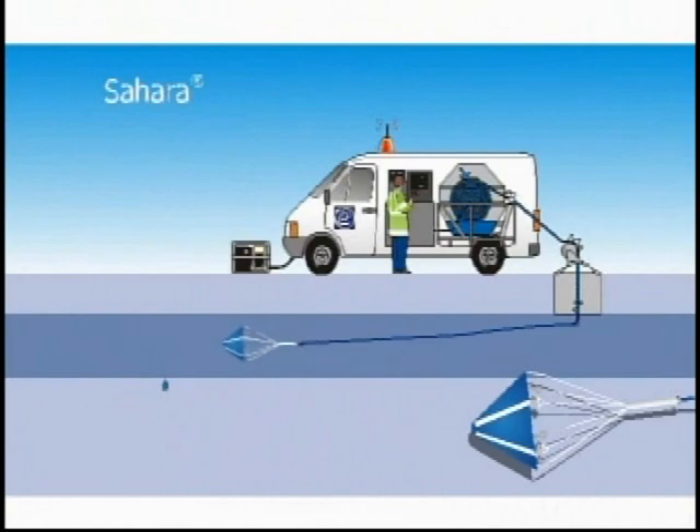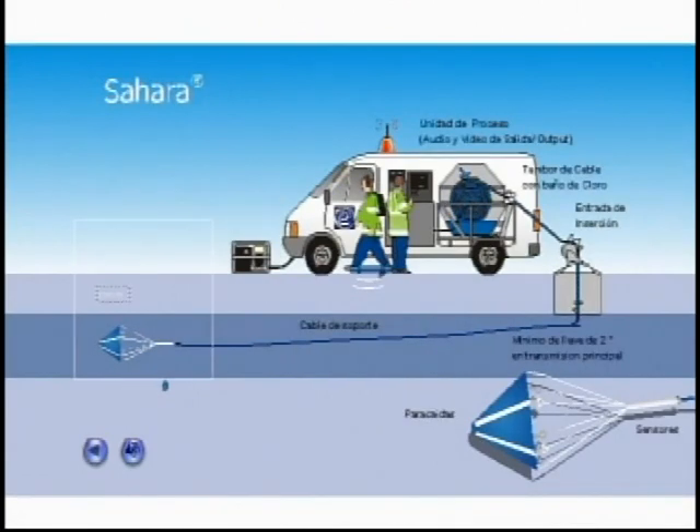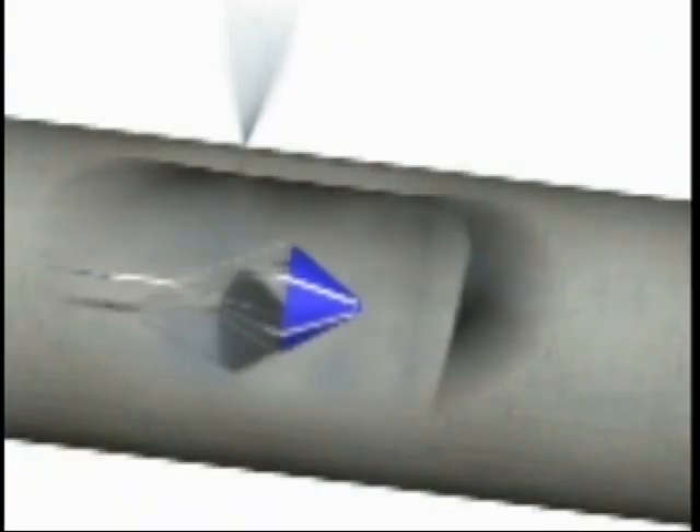This method involves inserting an acoustic sensor, which is tethered to the surface by an umbilical cable, into the pipe through a valve or accessory while the pipe is still in service. The sensor travels through the pipe, drawn along by the flow of water.